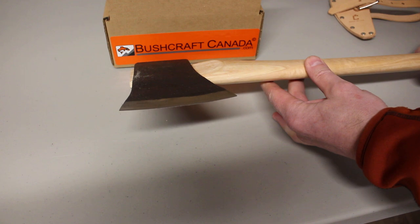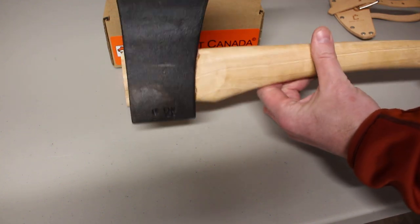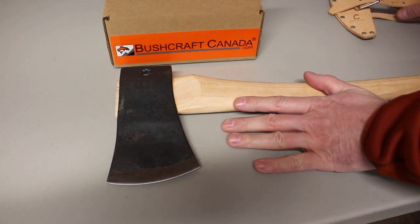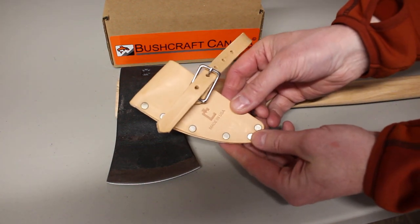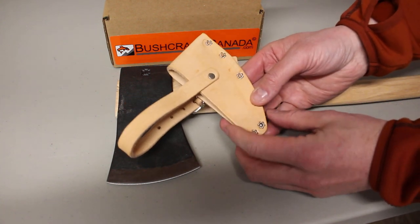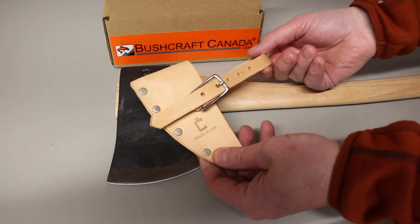Nice edge and well formed. These ones, like I say, to keep the price down, don't come with a head cover. But you can buy the head cover as an optional extra — this is the one you can purchase with it.